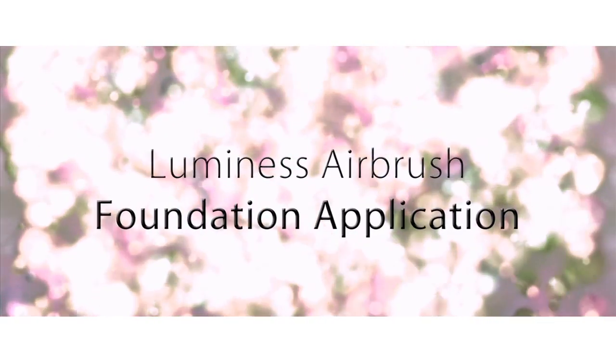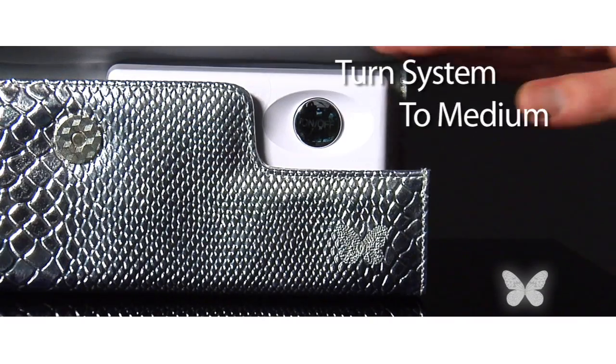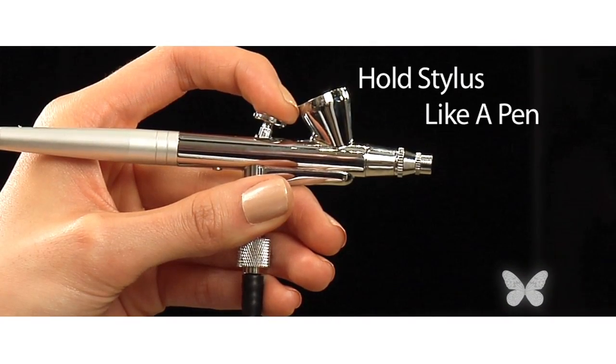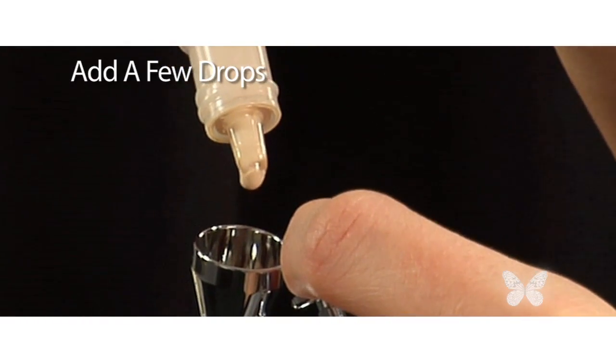Now I'm ready for my foundation. Getting that flawless look with Luminous is fast and easy. Just turn your system on to the medium setting, shake up your makeup, pick up your stylus, and hold it like you would a pen or a pencil. Then pour a few drops of the makeup into the cup of the stylus.